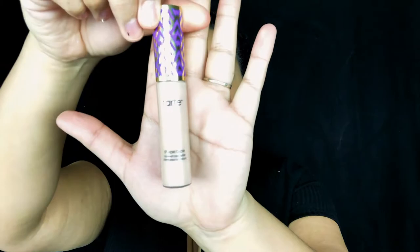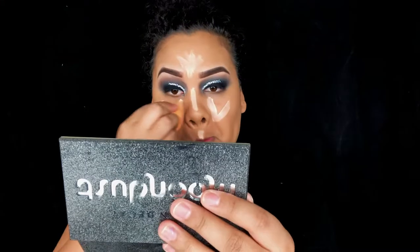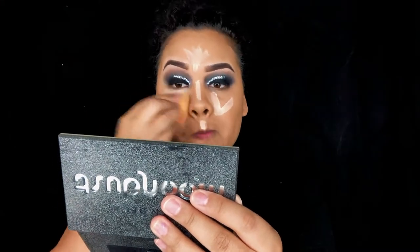For concealer I'm going to use my Tarte Shape Tape in the color light medium honey, putting that under my eyes, down the bridge of my nose, on my forehead, on my cupid's bow, and a little bit on my chin.